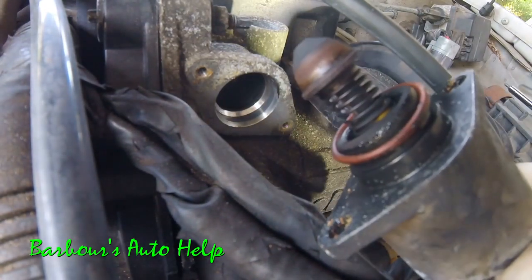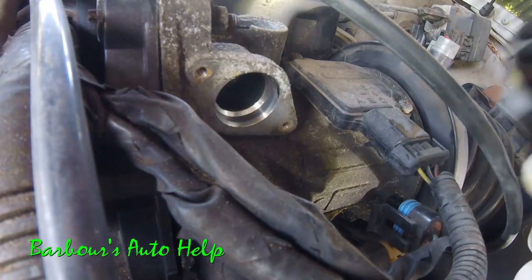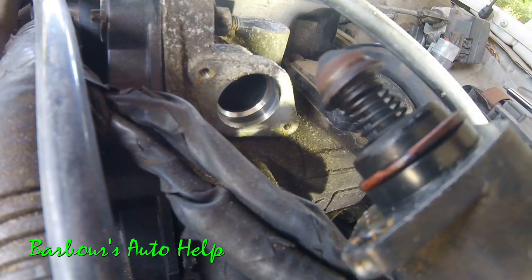Your idle air control motor comes right out just like so. You'll notice you have a gasket right here — be sure your new IAC motor comes with that gasket. If it doesn't, take the old one off and put it on the new one.